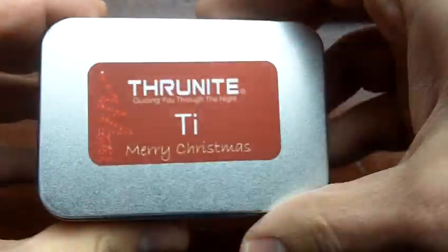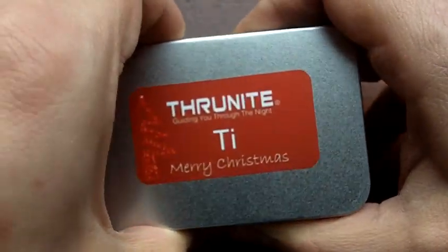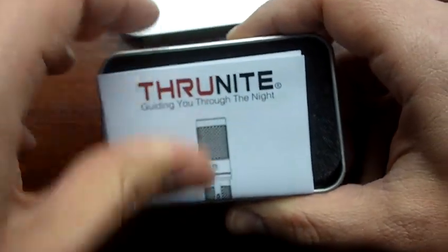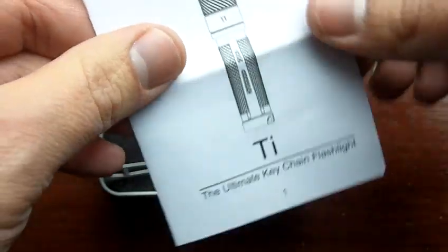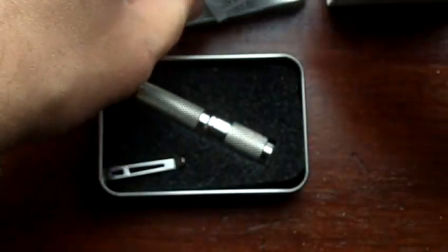A little box here — ThruNite Tee — and inside, guiding you through the night, you have the little manual and the flashlight itself.